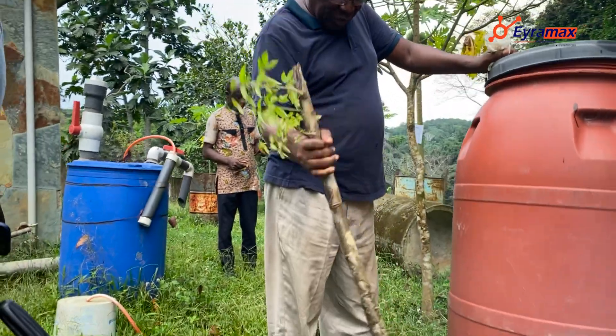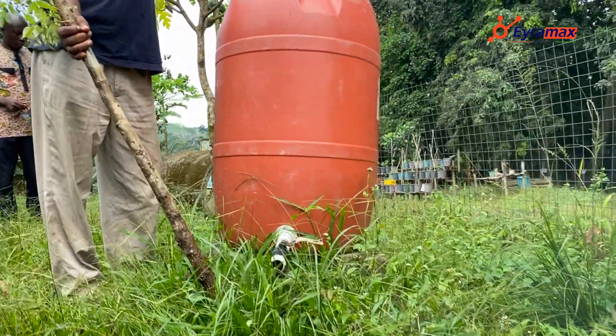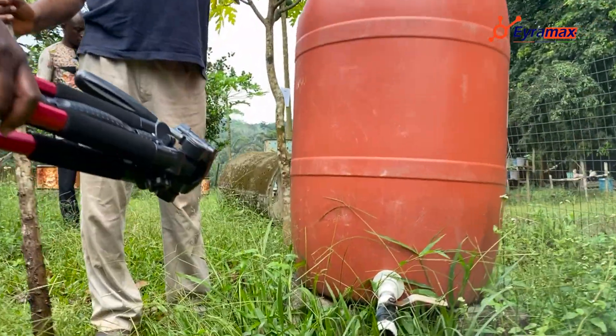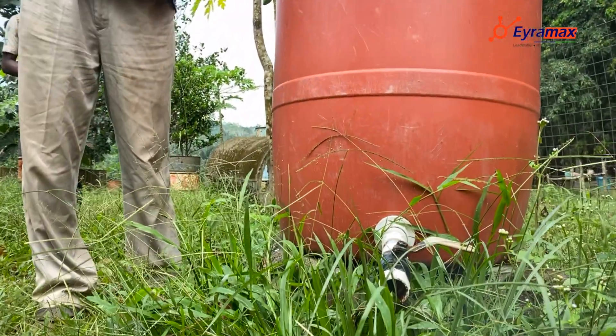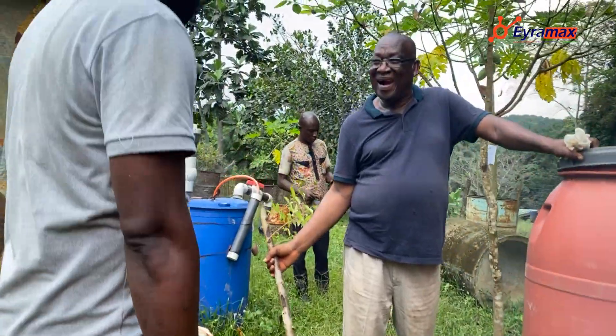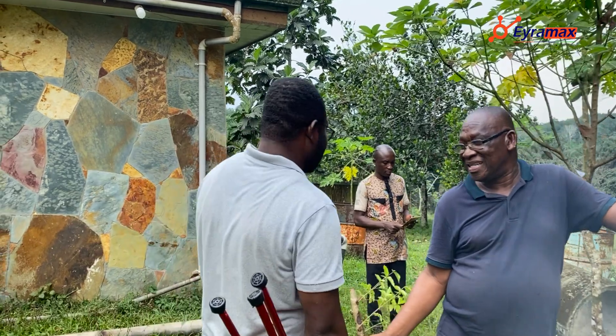If I put it here, no fly will come. And you see how green it is here — because when they fetch it, whatever drops here is what is making this plant grow like that. You can see it looks fresher than even that one. This is amazing — this is more than a school to come to.